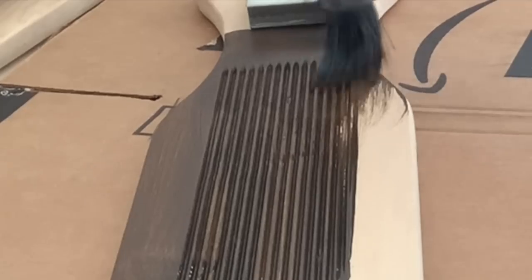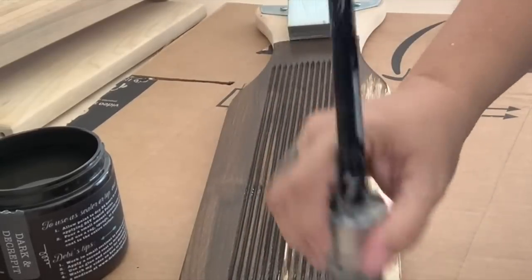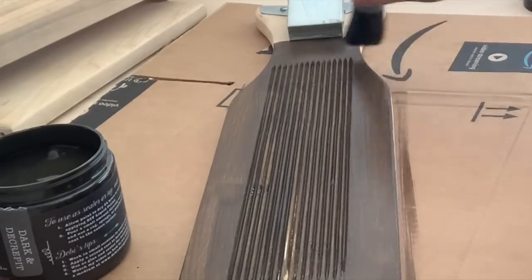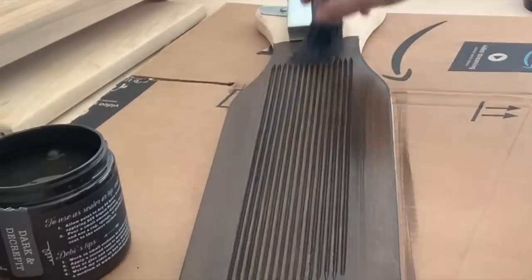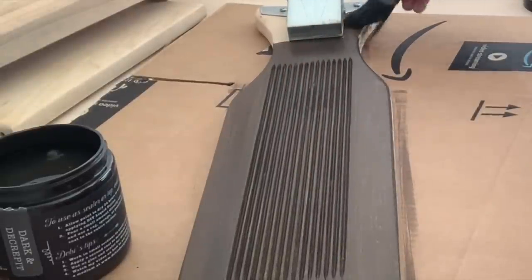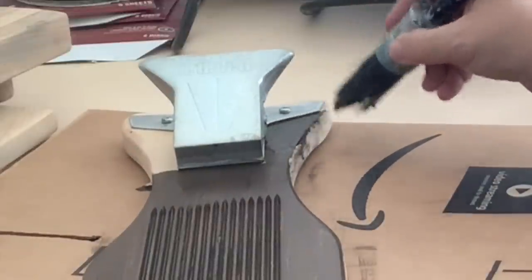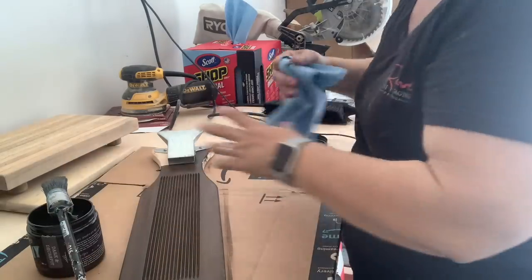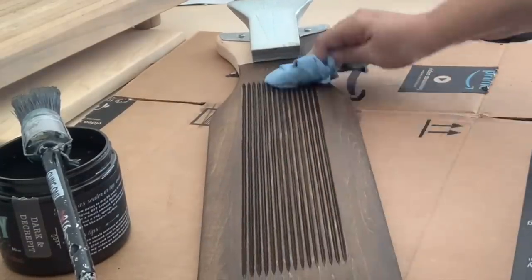I'm using a Klingon round brush — I love my Klingons. Why? Because they clean themselves. That's true, I don't lie about this. I am so known for leaving my brushes in the sink and ruining them, but I don't have that problem anymore because I use Klingons. They're meant to sit in water. It is the best thing ever for me. So I just stick my brush in the Dark and Decrepit and brush it on.